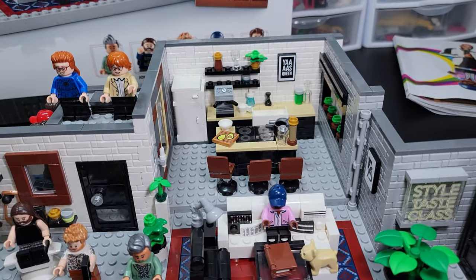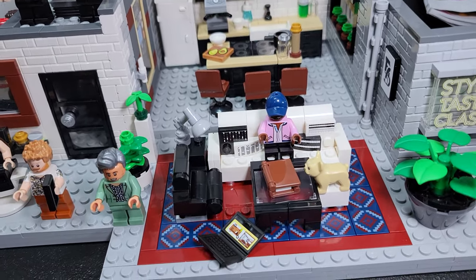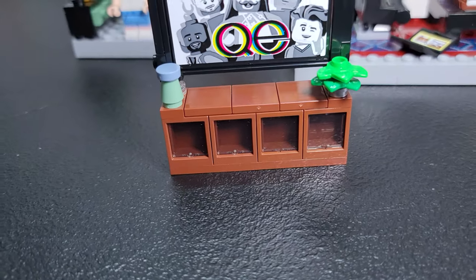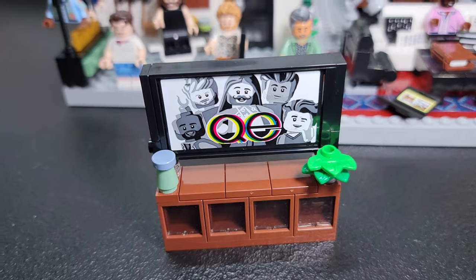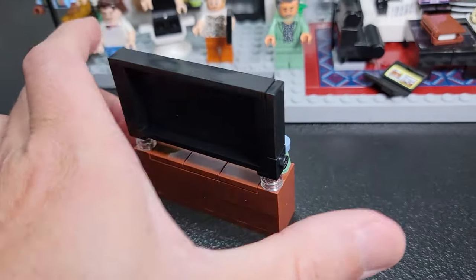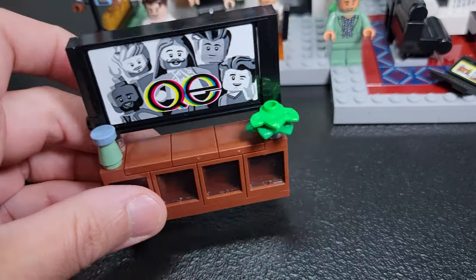Let's talk about this set though. I was surprised — there's some builds in this that I really loved, including this little TV stand right here. How adorbs is that? If you're trying to make yourself a MOC of a house, this would be a great build for you. So I learned a little something off that and I enjoyed that.